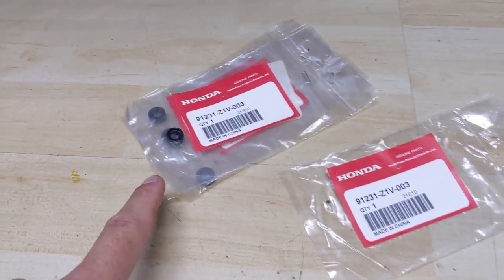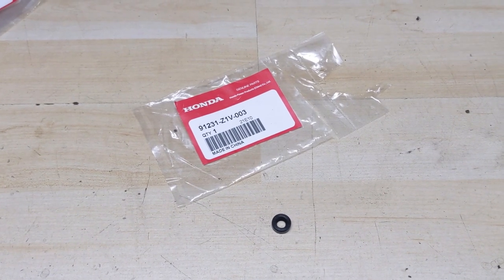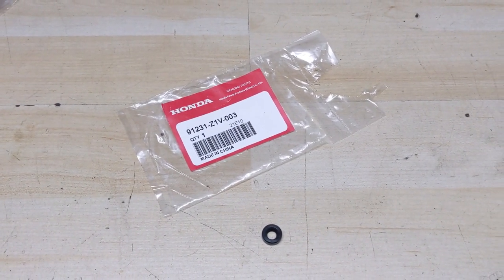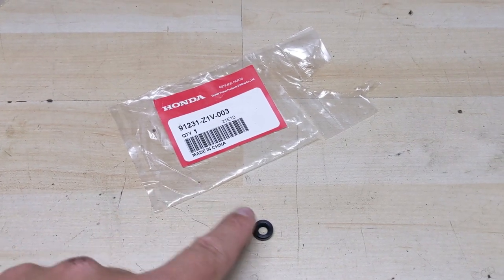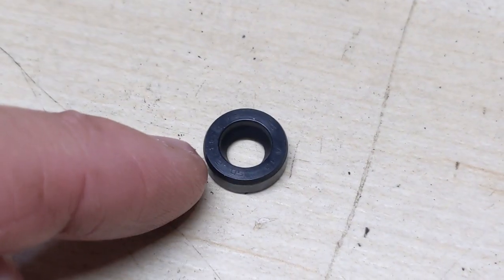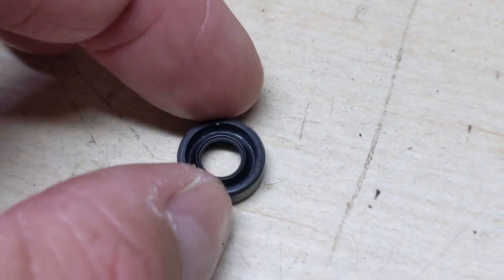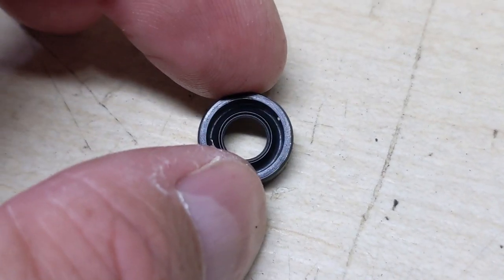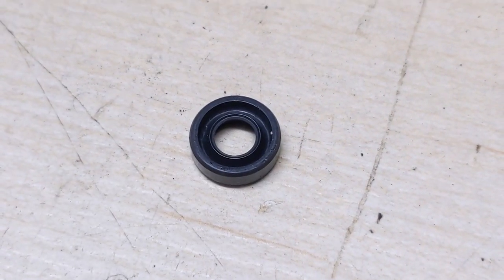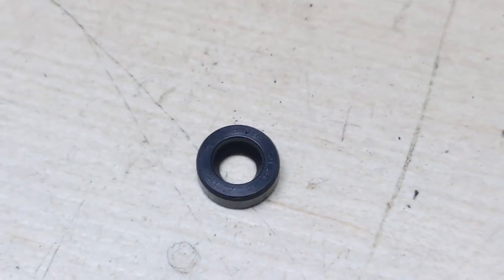So over here on the workbench — you guys saw that I do buy these in bulk. They're cheap enough when you buy them directly from a Honda dealer, but if you're buying them online just one or two at a time, they can get a little more expensive. I'll try to leave some links down below in the description. Now, there are going to be two different sides to these seals: there is going to be a smooth side and then there is going to be the grooved side. The grooved side is going to go to the inside of the engine, and the smooth side is going to be going to the outside of the engine.